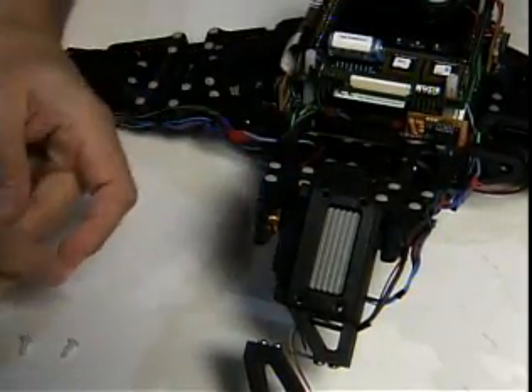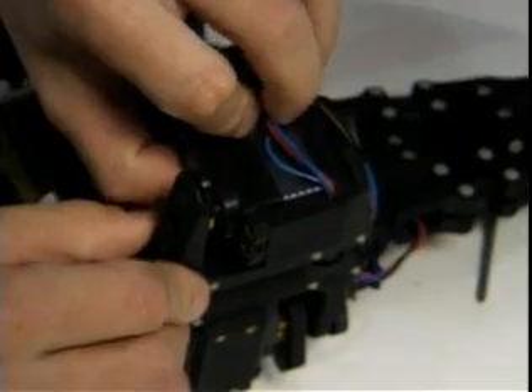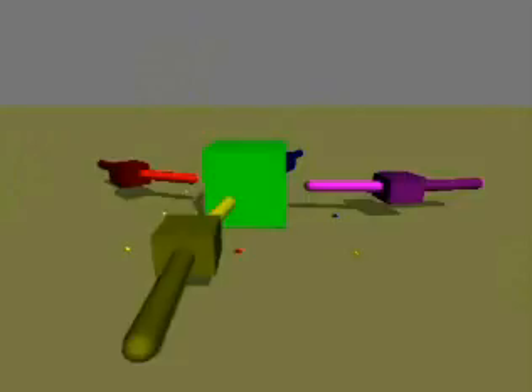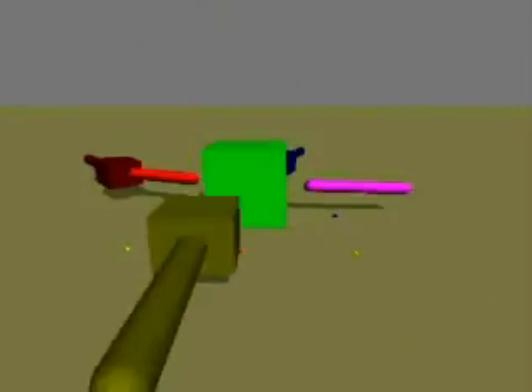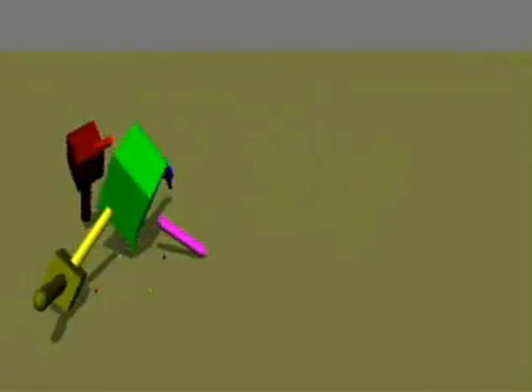When it's damaged, it starts with the model of itself — a description of its own body that it's generated — and then tries to change that model to better reflect its new situation. For example, that it's now made up of eight parts instead of nine.